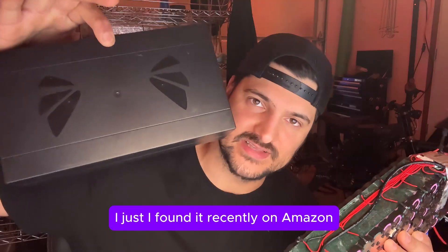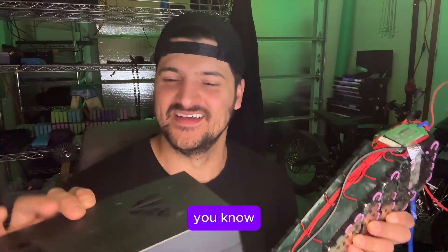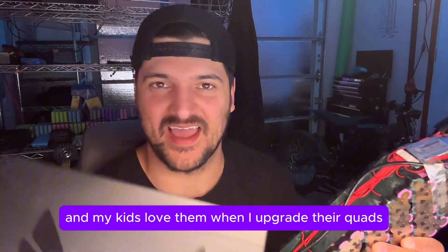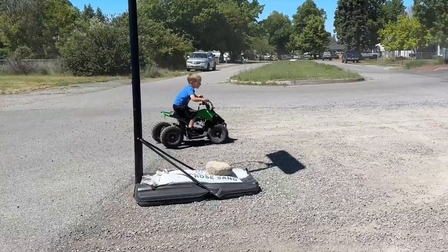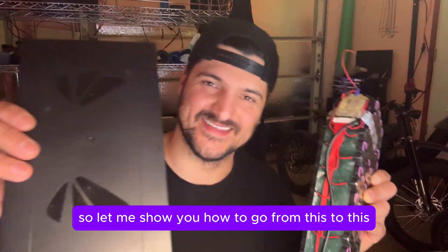This is the kit that I use — I found it recently on Amazon. This is going to be my fourth or fifth one, and my kids love them when I upgrade their quads. So let me show you how to go from this to this.